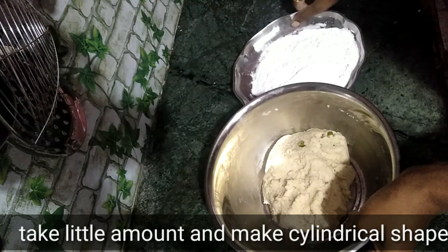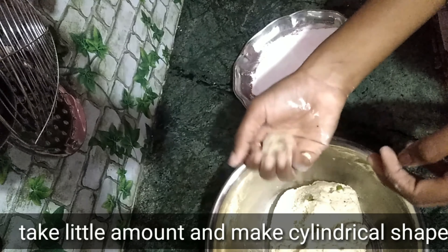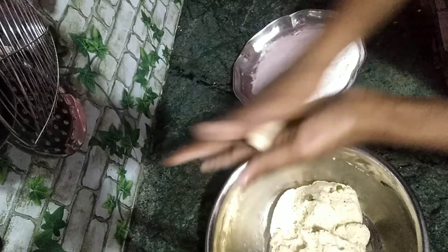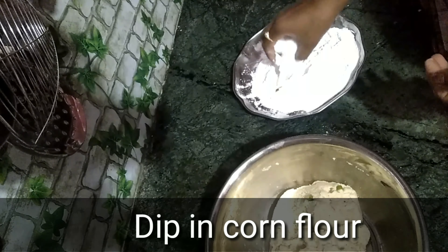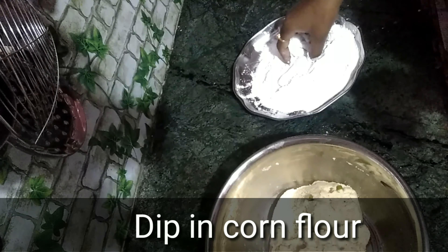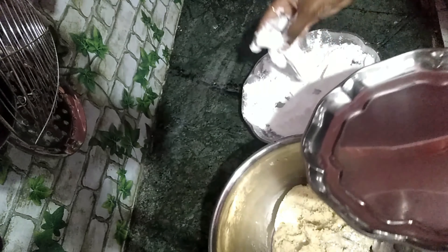Now we are going to make a shape and make a shape.